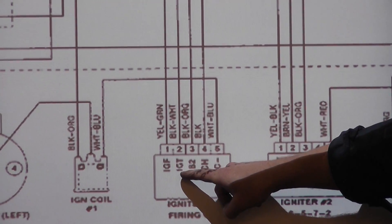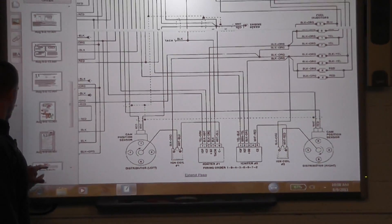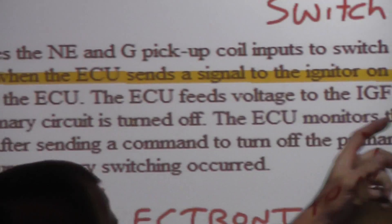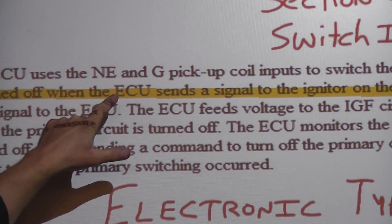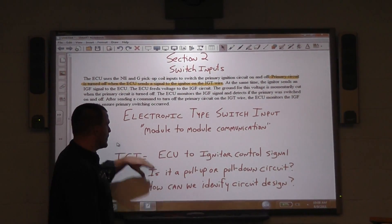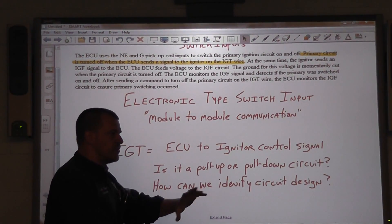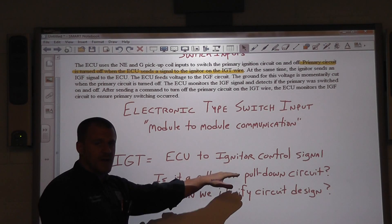We want to focus on our IGT signal. We got a little bit of help from Mitchell — it was a description of circuit design. It says the primary circuit is turned off when the ECU (electronic control unit — that's old terminology for PCM) sends a signal to the igniter on the IGT wire. It's an electronic type switch input — module-to-module communication. The IGT signal is the ECU-to-igniter control signal. The ECU generates the signal based on the cam/crank sensor input and sends a square wave to the igniter on the IGT circuit.